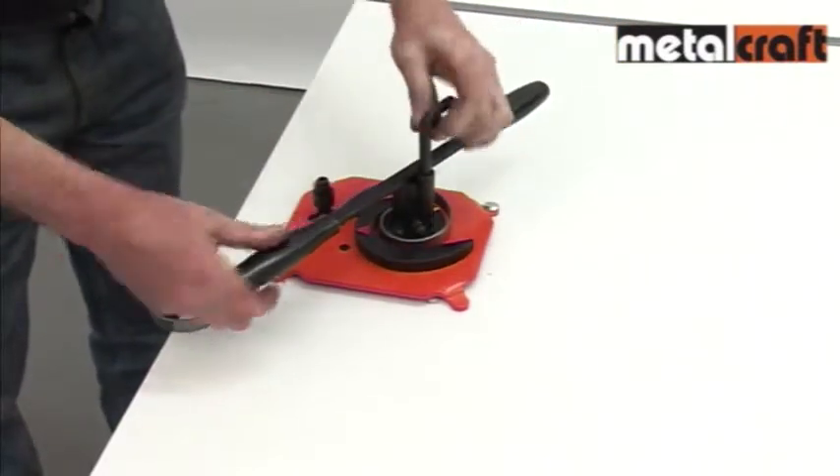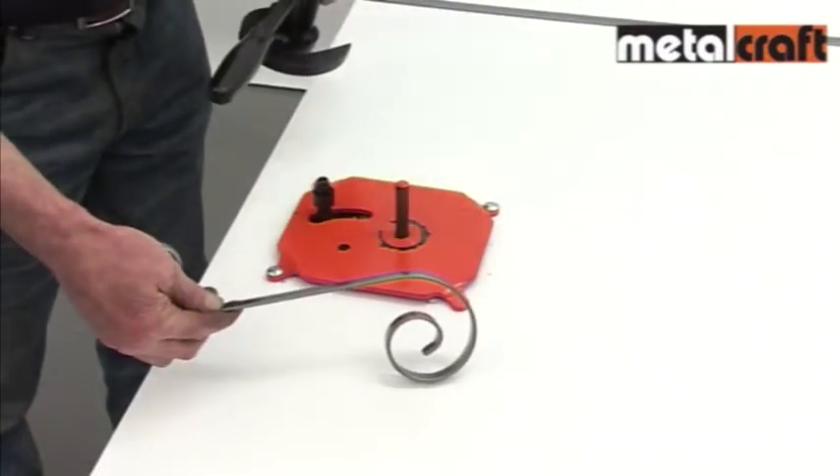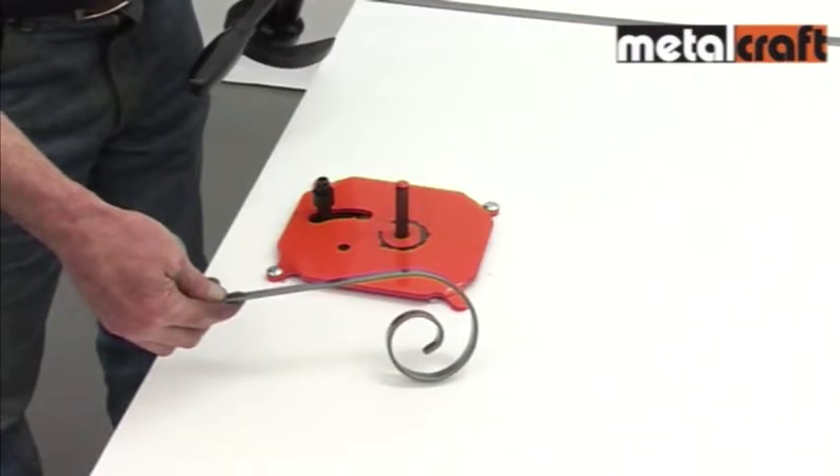When complete, lift the segments to remove the scroll. The end result is a great looking scroll that a blacksmith would be proud to have made, but in a fraction of the time and without any heat, power or effort.